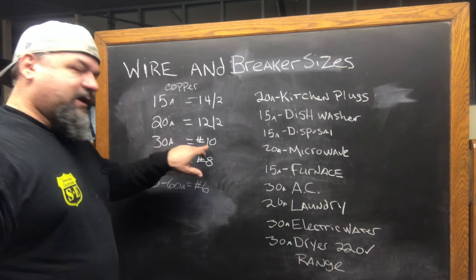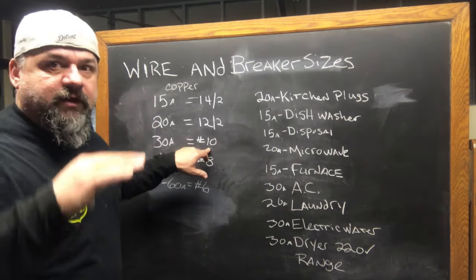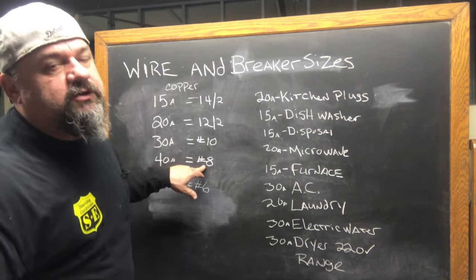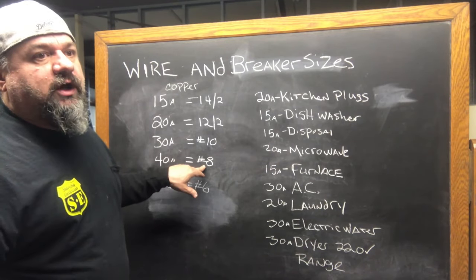30 amp — 30 amp is number 10. At Home Depot, that's an orange one. These go heavier and heavier gauges. 40 amp is number 8, which is usually a 220 volt circuit. It's a number 8. Some things you might need a neutral on.